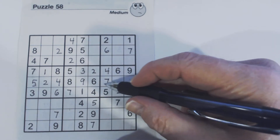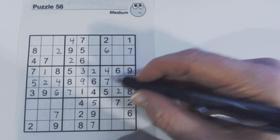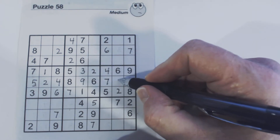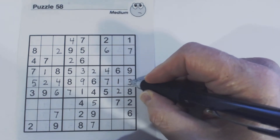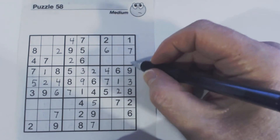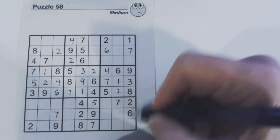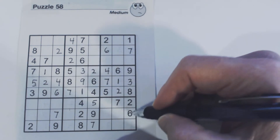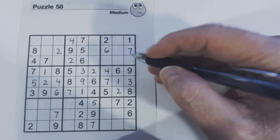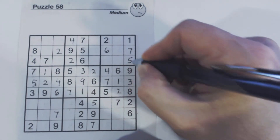Now, remember we have 1, 3, and 7 here. Because we found the 7, conversely we now know this is a 1 and this is a 3, because we had a 1 there. And conversely, we know there are only 2 numbers here — 1, 2, 3, 4, 5, 6, 7, 8, 9 — so these are 4 and 5. And there's a 4 there, so that's a 5 and that's a 4.